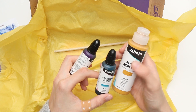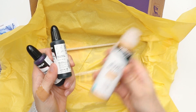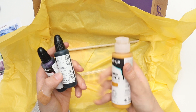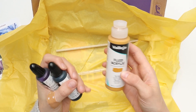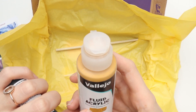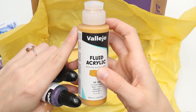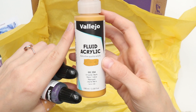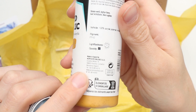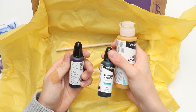I guess we have liquid watercolor here and liquid acrylic paint, like fluid acrylic paint. That's interesting and there's actually a swatch right on here. It's a rather dark yellow and I've never heard of that brand, but I guess it's Spanish or something — yes, it's from Barcelona. So we have some Spanish art materials.